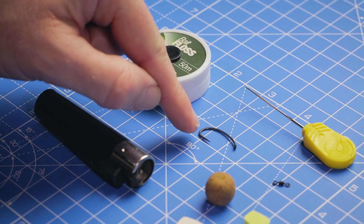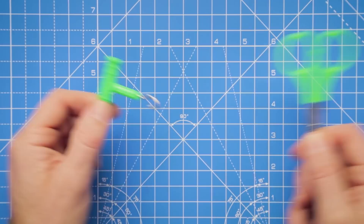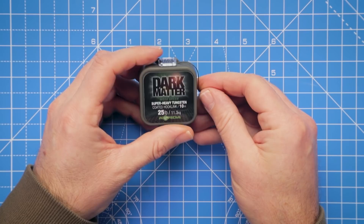To attach these hook baits we're going to need some bait floss, blobbing that with a lighter. I've also got a larger size 4 curved shank hook, a baiting needle to help tie knots, and the hook bait will be attached to a micro rig swivel. I'll also be using a pulley tool for tightening down knots and a sharp pair of scissors.